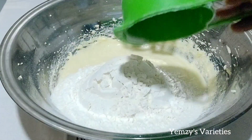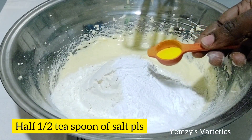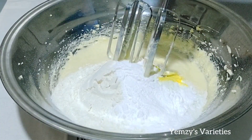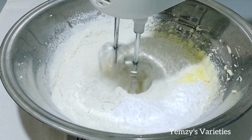Now I'm going to add in my all-purpose flour — two cups of all-purpose flour, two tablespoons of baking powder, half a tablespoon of salt, and half a tablespoon of orange powdered flavor. Now I'll mix everything together just like so.